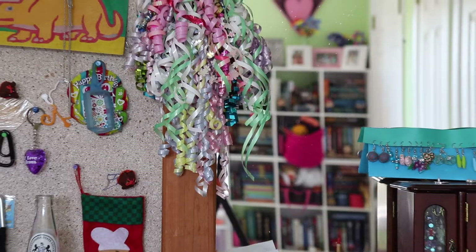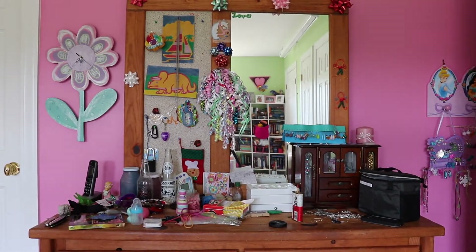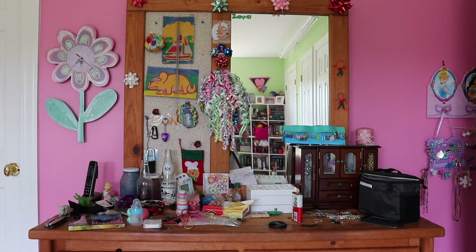Hey crafters! In today's video I'm going to be tackling a project I mentioned recently — my dresser. You can see in these pictures how there's a mirror on one side, a corkboard on the other, and it's just a mess. It definitely needs some updating.